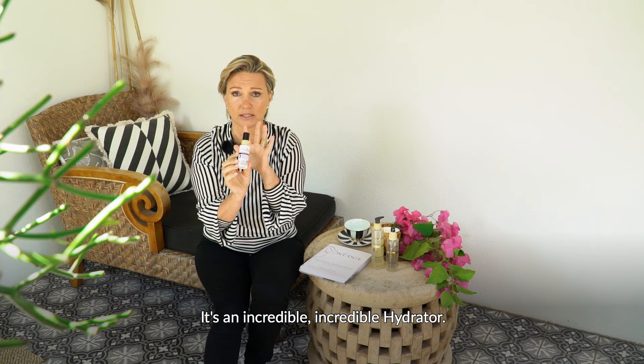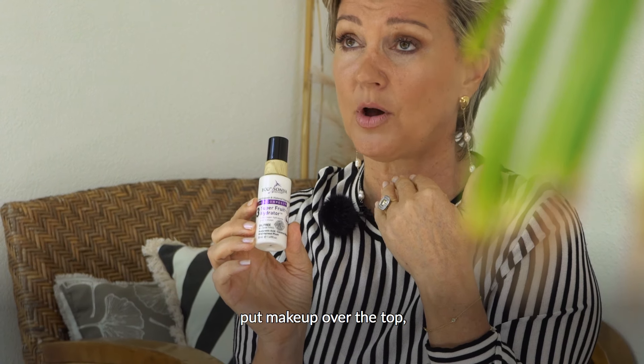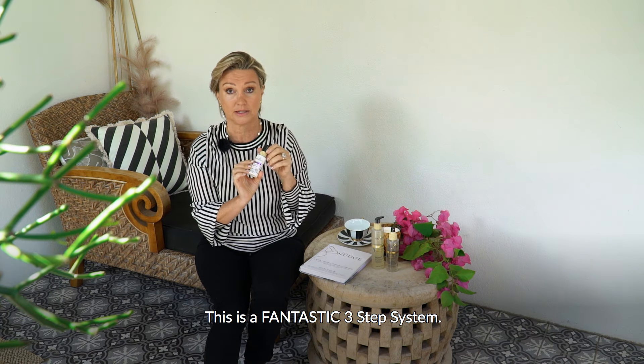Step two is the super fruit toner — just give it a light mist. It's packed full of vitamins and organic pineapple. Just one light spray is all you need. Step three is our oil-free hydrator with hyaluronic acid, so it's very anti-aging. It's an incredible hydrator, especially if you're going to put makeup over the top — it works great as a base, like a primer.